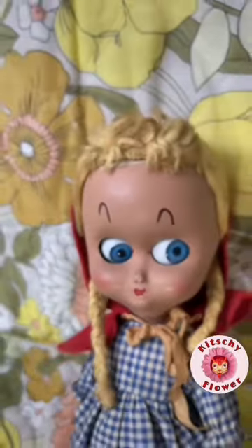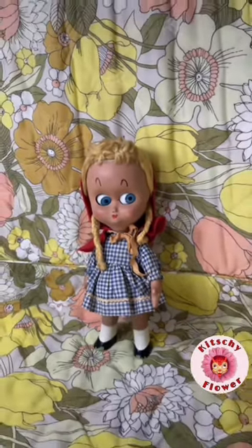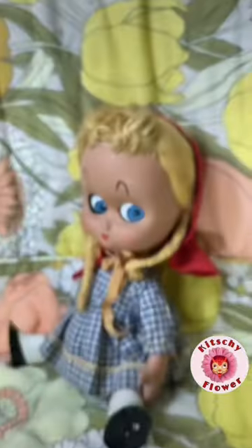These dolls are extremely fragile, made of celluloid, and are very, very light. Oh my gosh.